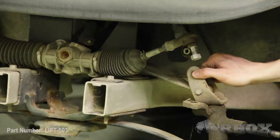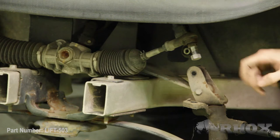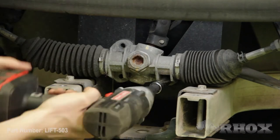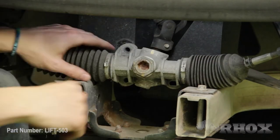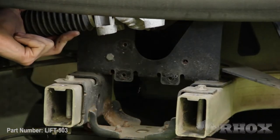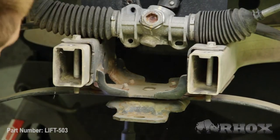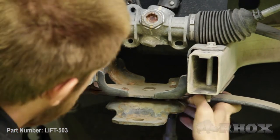Sometimes these clevises can get pinched and squeezed on the bottom of your shock, so if your shock is stuck in your clevis mount you can just tap it out with a mallet. Now that those shocks are removed we can go ahead and remove the three bolts that are holding our steering rack on — you can go ahead and discard those. Once those three bolts are removed that'll allow you to access the bolts for the upper A-arms. Remove those as well. Now remove the four bolts that hold our leaf spring in place and the whole front assembly will drop as one piece.